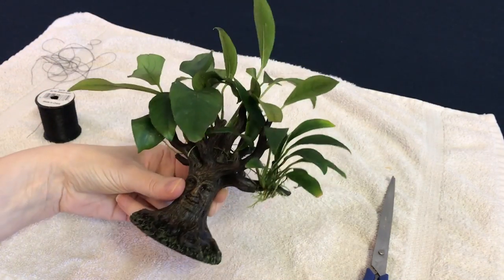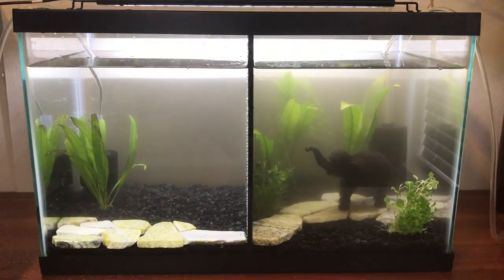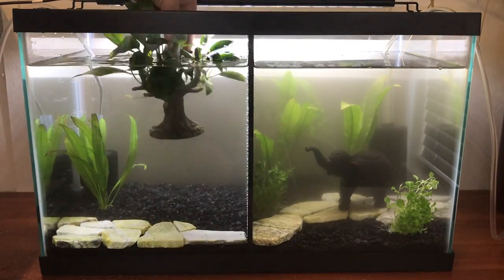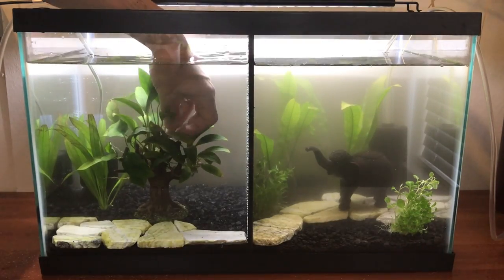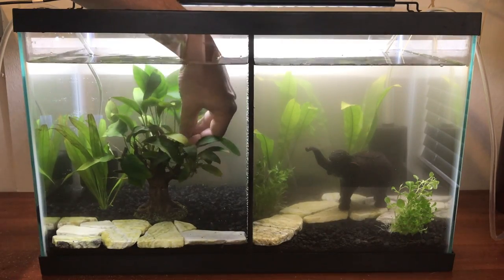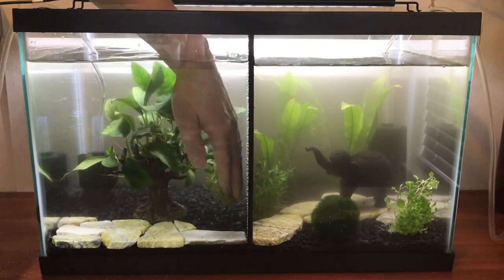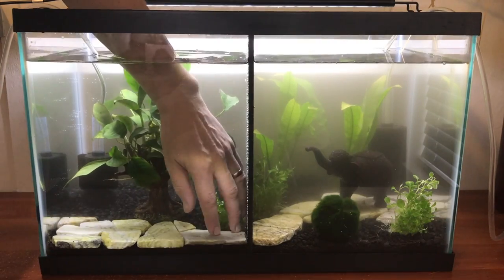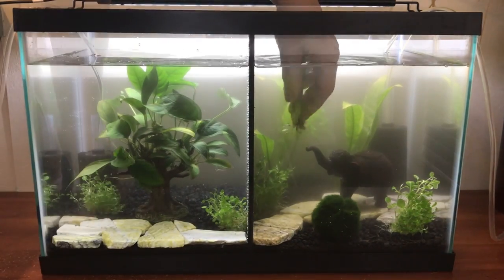I was a little worried the Anubias wouldn't all stay in place once it went in the water, but thankfully it did. We also decided to add some more Anubias at the top of the tree to create more height, and they stayed in place because of the other plants already there — so we didn't have to tie those in. Over the last month and a half they haven't come out, so very happy with that.